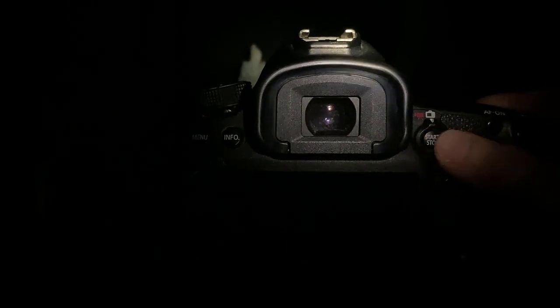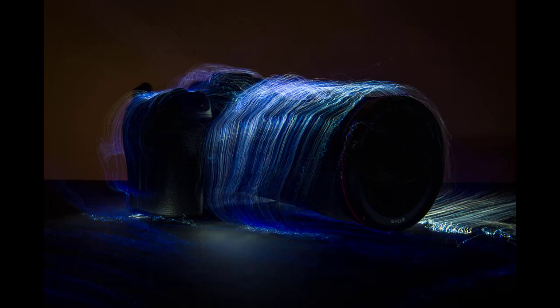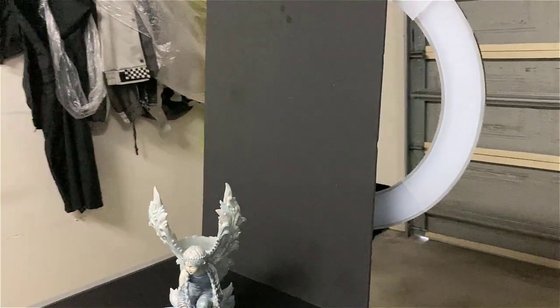Otherwise, you can switch your camera into live view mode and use a torch to help you find focus. I chose not to set up a black background behind my subjects, which was a bit of a mistake in hindsight, as the brushes do light up the room around you. So I recommend setting one up, even if this is just a piece of black cardboard.